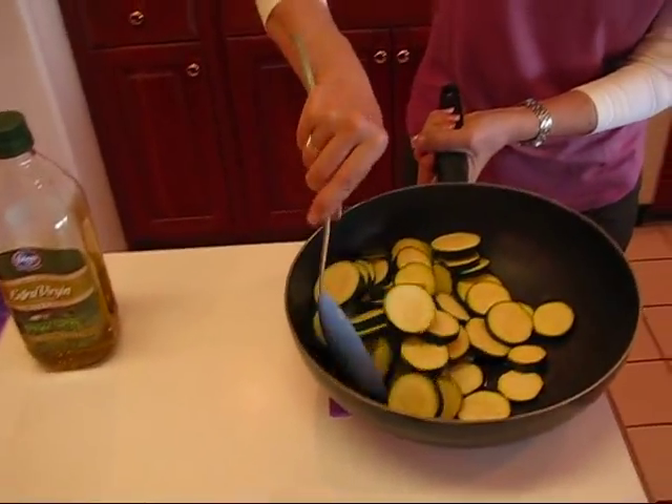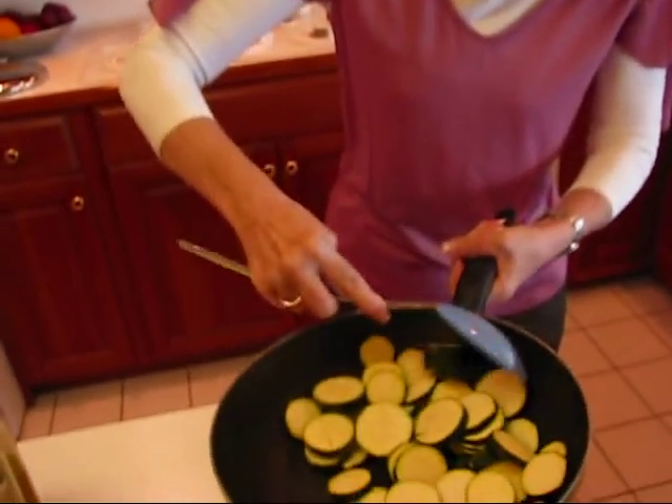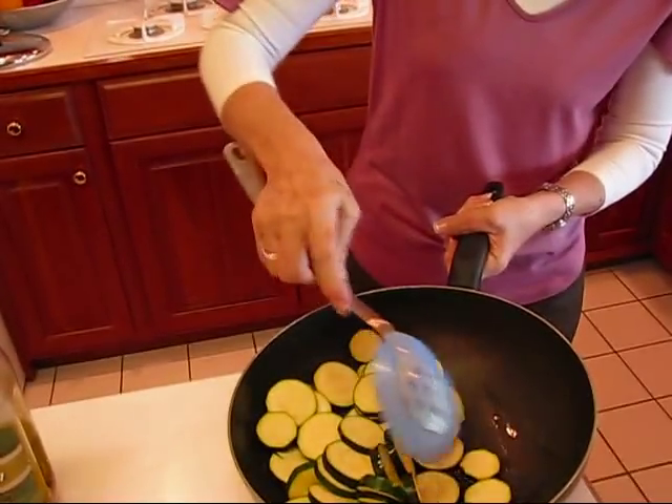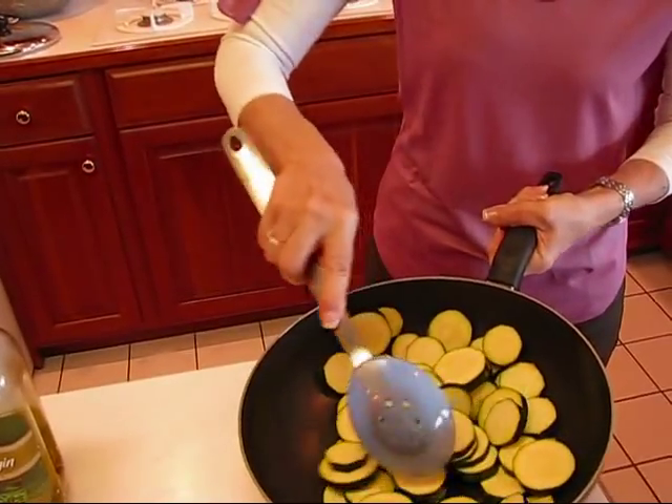I'm going to take these to the stove. Let's stir this around to get a little coating of grease on them. What I plan to do is sauté them for five minutes, and then I will immediately cover them with a lid. I don't really have a lid that fits this, but as long as I cover the zucchini it'll be fine.